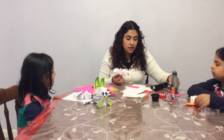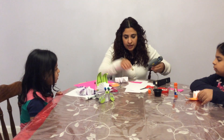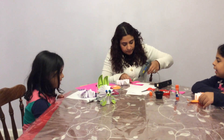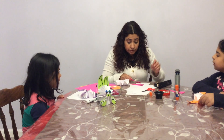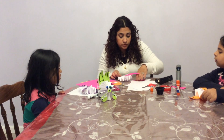I cut the ears already. Now we have to use the hot glue to glue the ears on. But don't use it by yourself — you have to ask your mom or dad to help you, okay?